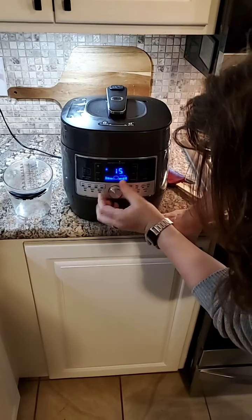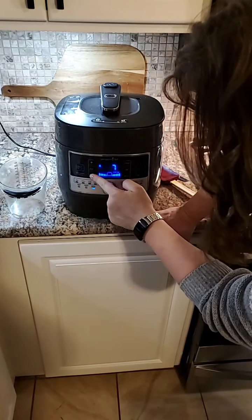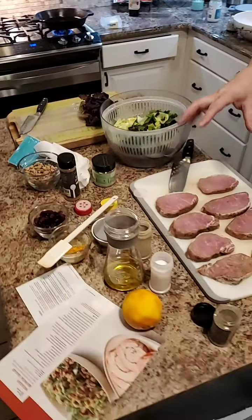We're going to go to the whole grains function right here, and we're going to go to time. We're going to go four minutes because I've doubled the recipe. We're going to hit start. Now we're going to leave that alone and come over here to work on our salad and our pork.